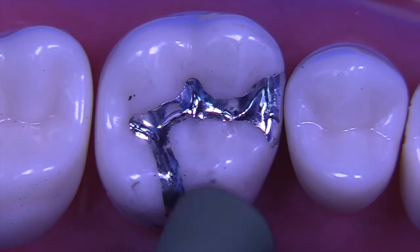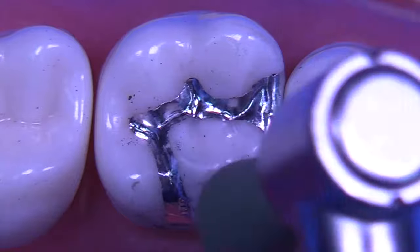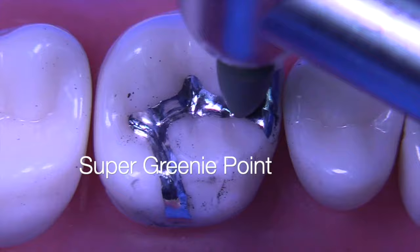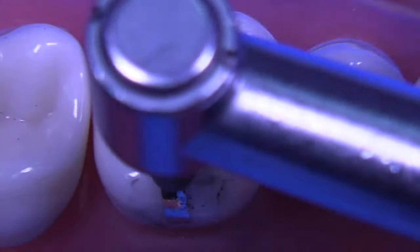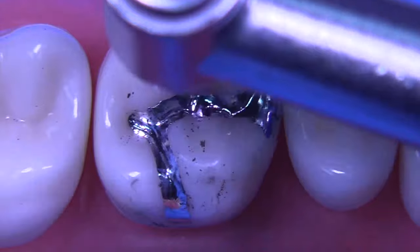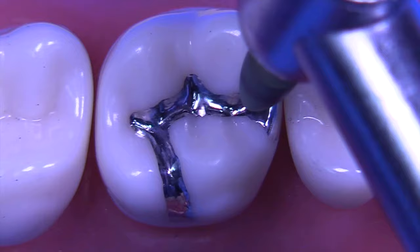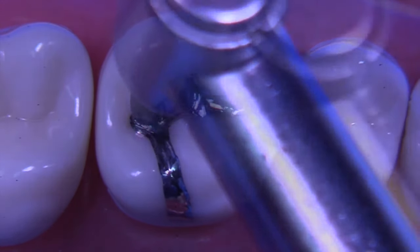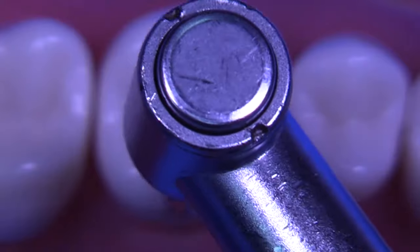We can use cups as well — this is a greeny cup, and then super greeny cups and super greeny points. We're going to finish this amalgam with the super greeny point and plenty of air spray to keep the tooth nice and cool and give us a nice final result. I don't think polishing amalgam is an absolute requirement in restorative dentistry, but it does provide for a more comfortable restoration. It's going to be less likely to trap plaque, and they're nice to look at on recall visits.